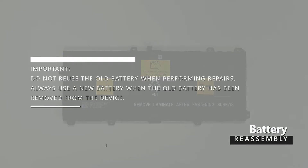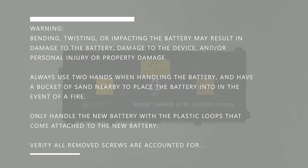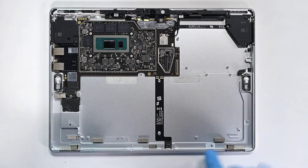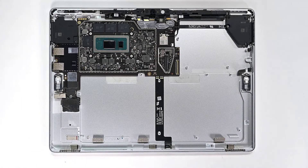Do not reuse the old battery when performing repairs — always use a new battery when the old battery has been removed from the device. Warning: bending, twisting, or impacting a battery may result in damage to the battery, damage to the device, and/or personal injury or property damage. Always use two hands when handling the battery, and have a bucket of sand nearby in the event of a fire. Only handle the new battery with the plastic loops that come attached to it. Verify all removed screws are accounted for, and with cupped hands, inspect the areas for any debris in the chassis, paying close attention to the magnetized areas.